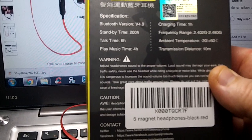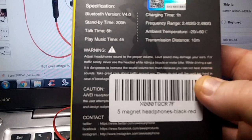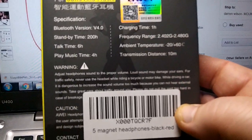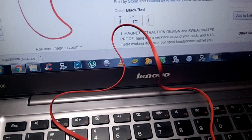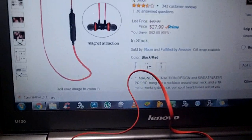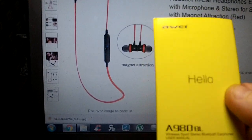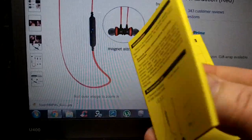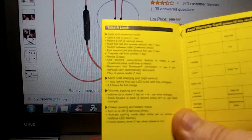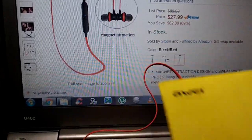Standby time is 200 hours, talk time 6 hours, and you can play music straight for 4 hours. They have a range listed on there, a couple of warnings for jogging — I would assume not to get hit by a car. They have a really nice owner's manual, pretty well detailed, everything you'd want to know about them and easy to read. I kind of like the yellow with the black wording; it made it nice and easy to read.